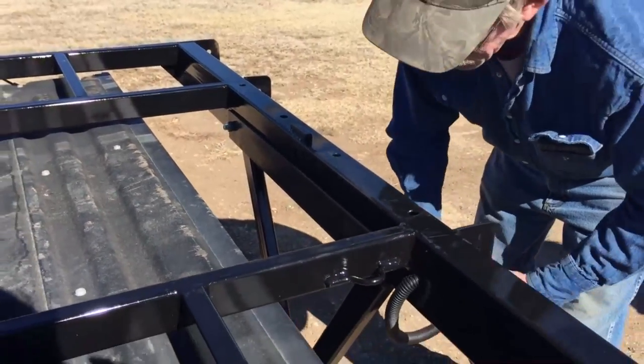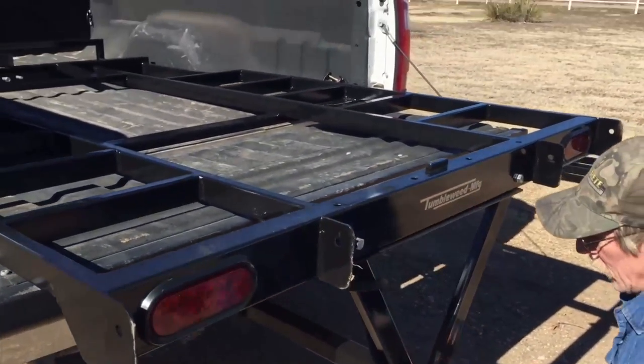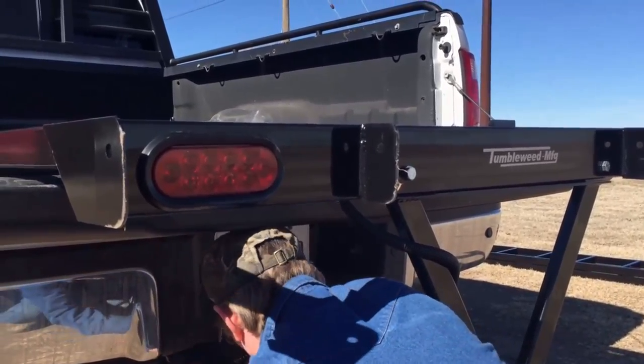We've also added LED lights for the back end of this, which all plug in to our standard four-way trailer plug.